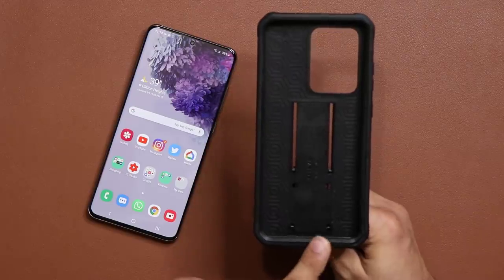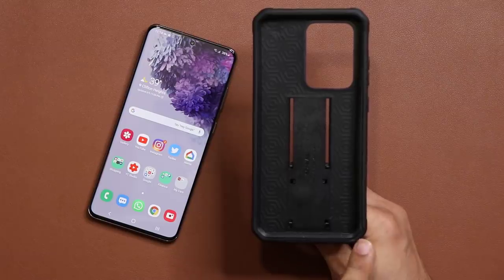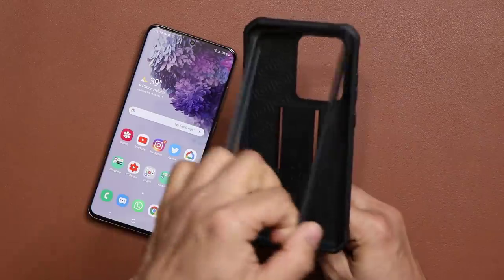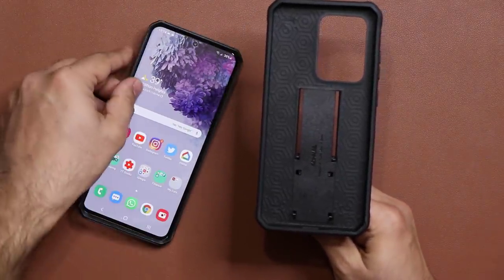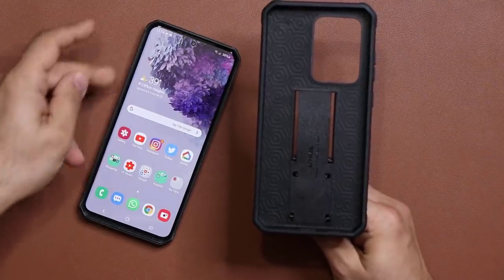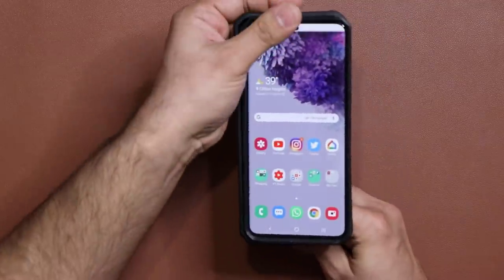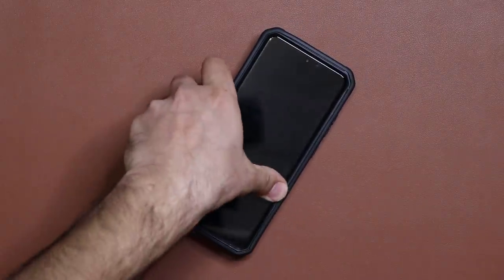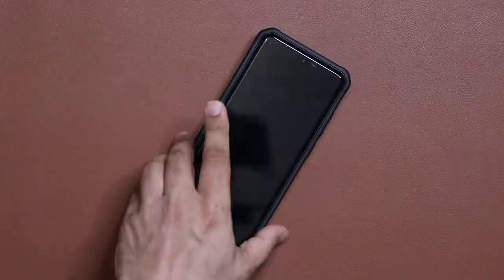I want to show you something real quick, just so you're safe when you buy this and try to use it. You want to make sure when you get this case that you lift it from the bottom — there's a little notch here. You lift it from the bottom just like this, and then you grab this piece and put it on the phone. So right now you're getting frontal protection on all corners, and then you grab this and dump it right in here. All you do is press it down and it falls into place for maximum protection. You just push it inside from all four corners, and now it is fully protected.